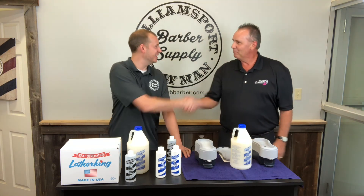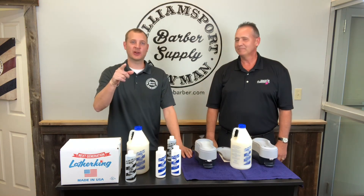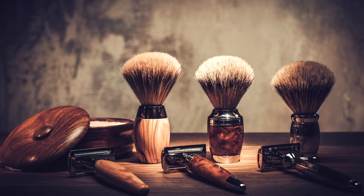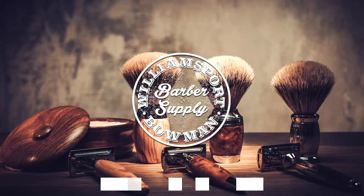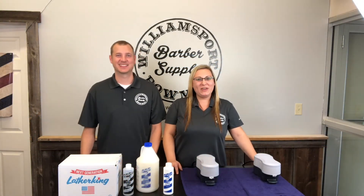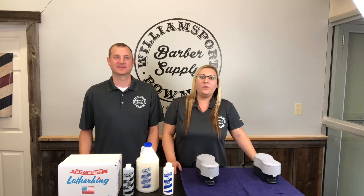Thanks, Eric, for coming out. I appreciate it. My pleasure — I really appreciate the opportunity. Thanks, guys, for the continued support. Stay tuned, we have a giveaway right on the way. All right, guys, we're giving away a Lather King! All you want to do to get entered to win is head over to our Facebook page. Like and share this video and then tag a friend in the comments below. The winner will be drawn on August 21st in the afternoon.